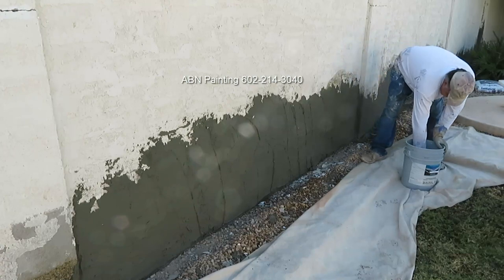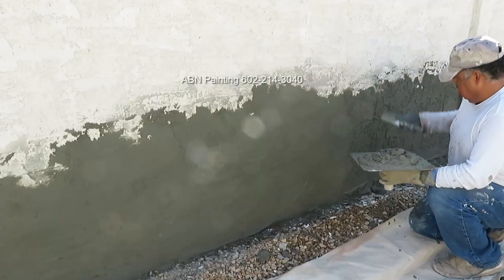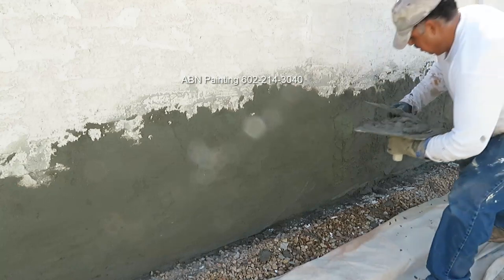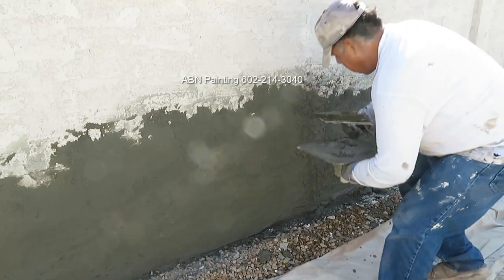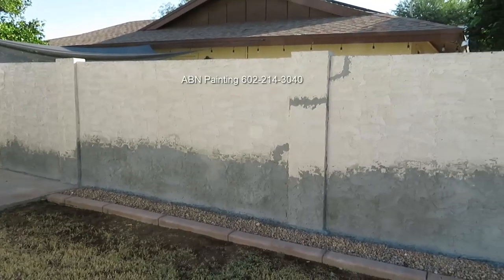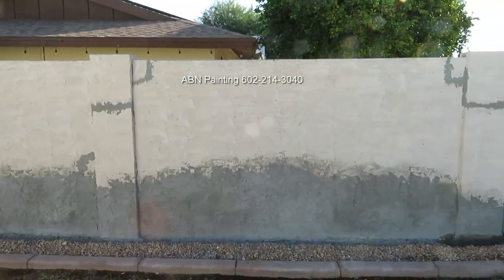The dry time would depend on outside temperature. After the base coat we apply a coat of texture to match the one that's currently on the wall. This is the look of the wall the following day after it had the time to dry.